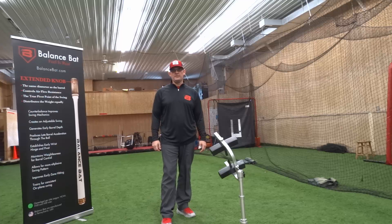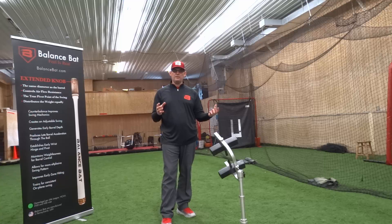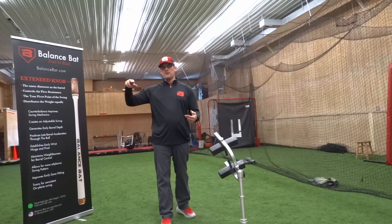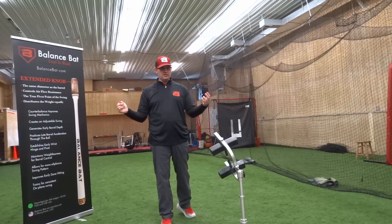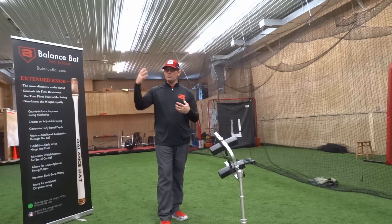Hi, this is Coach Clark with the balance bat. Today I'm going to show you one of our favorite drills that we do to help with bat path, bat direction, barrel, force vector, and trying to help players feel that, understand that, and have more stability and control over their bat.